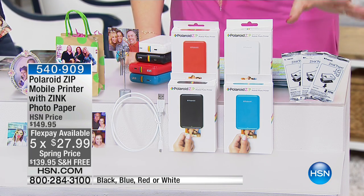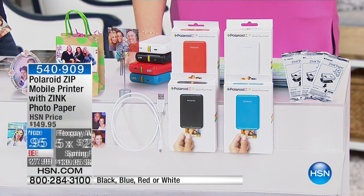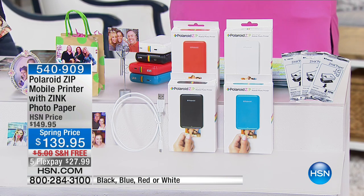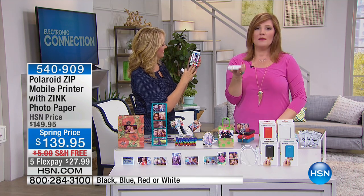We're including 10 sheets of that Zinc photo paper, which is a patented process that's embedded with dye crystals that gives you the most radiant, gorgeous kiosk-quality photo pictures in the palm of your hand.